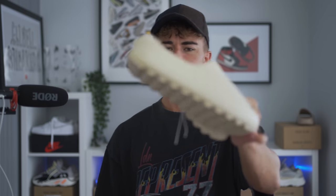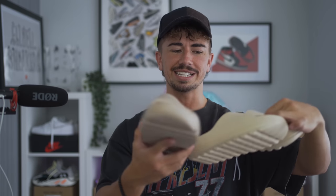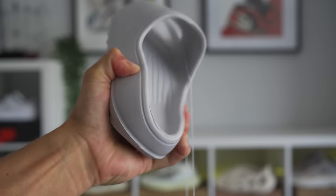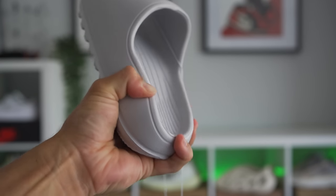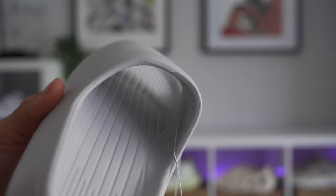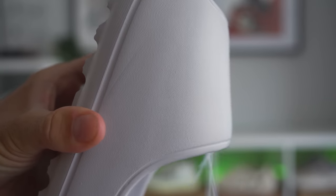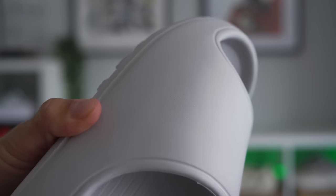These ones come in a very similar kind of shape. Like if you look at the shape of these, they're pretty damn similar. Even side by side, they do feel relatively soft, but not as soft as the real ones. Definitely a material discrepancy here. There's a texture at the bottom of this one as well, whereas the Yeezy ones are completely smooth over the top. Over the inside, relatively similar. And these are probably one of the worst ones that we've got.